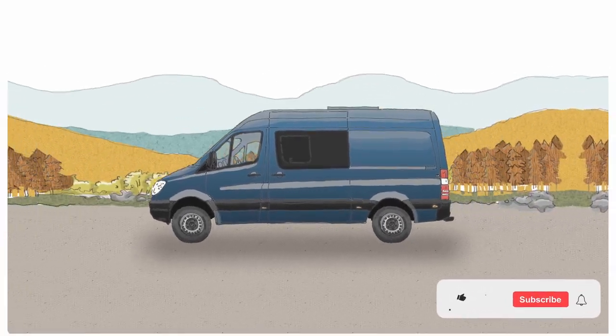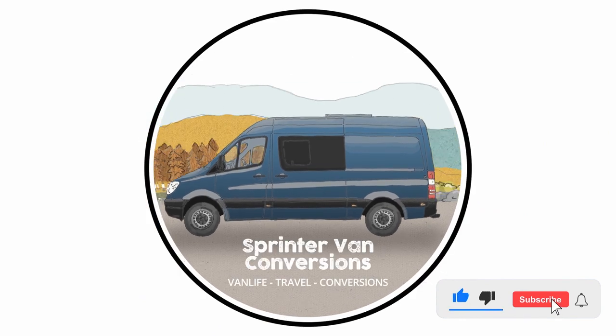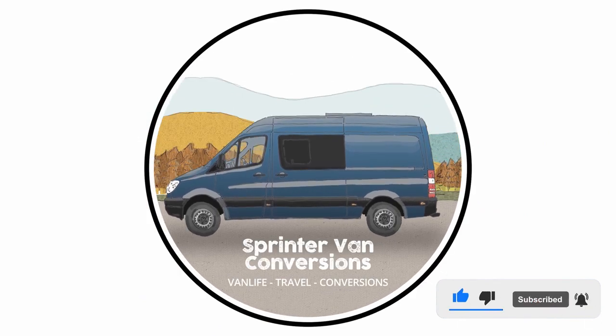Good morning everybody, welcome back to Sprinter Van Conversions. You're joining me today on the conversion of this blue 2010 medium wheelbase Mercedes-Benz Sprinter. But today's video is not about the conversion — today's video is a bit of maintenance on the van itself. Welcome back to the channel everybody, thanks again for joining me here on YouTube. Don't forget to like the video, subscribe and turn on notifications. Today we are doing the front brakes on this Sprinter van.